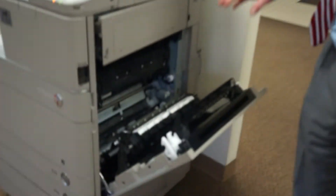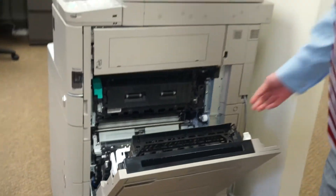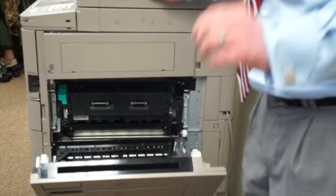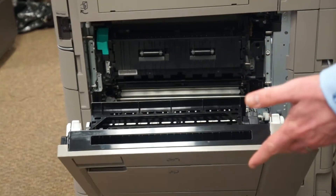We also have — and this is my favorite part about the device — a vertical paper path, which means all the processing will be done to the side. But what that really means for you is if there ever is a paper jam, there's only one place to look for it.